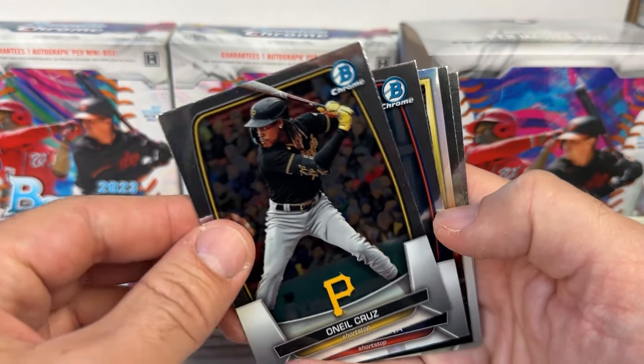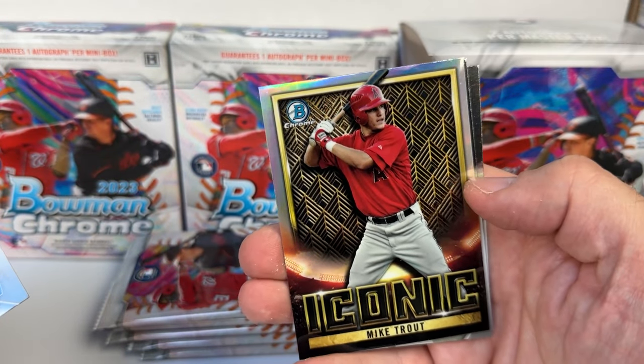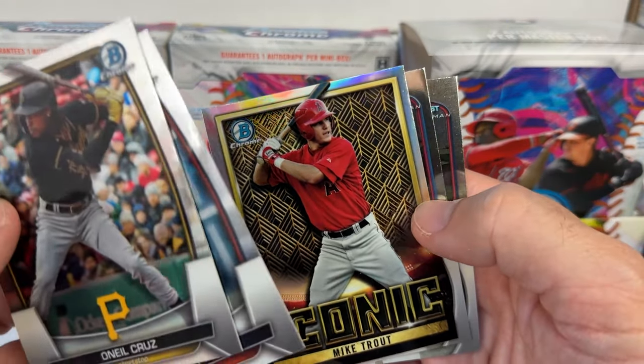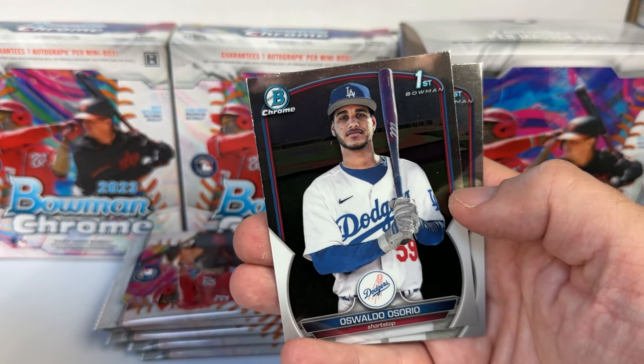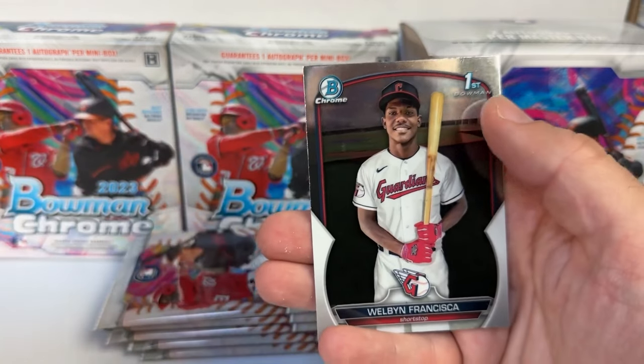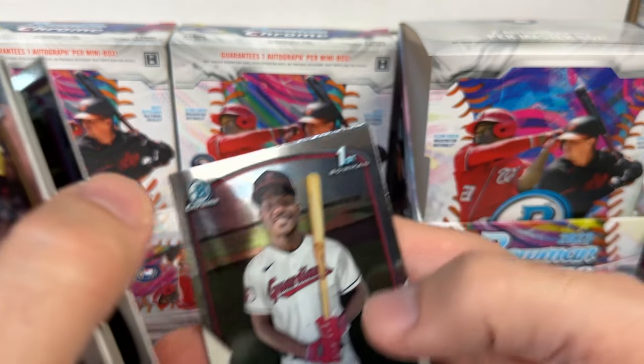Pack one of mini box two: Noel Cruz base, Jeremy Peña, an iconic Mike Trout — pretty cool insert, I like that one. Oswaldo Cabrera and Wilbur Francisca from Cleveland.